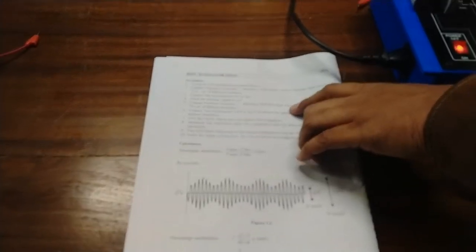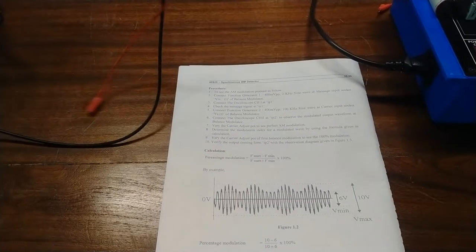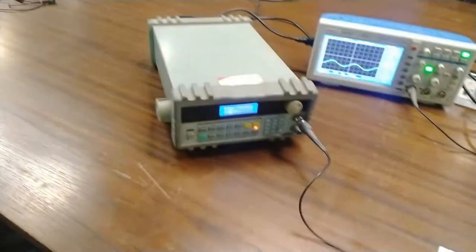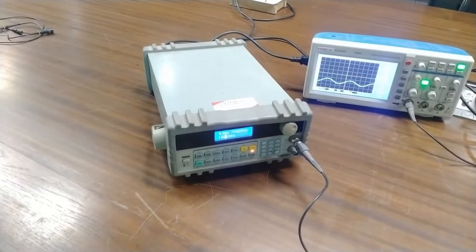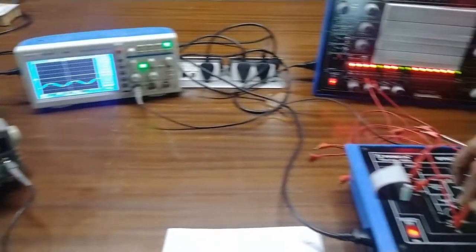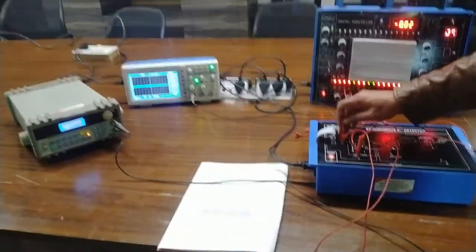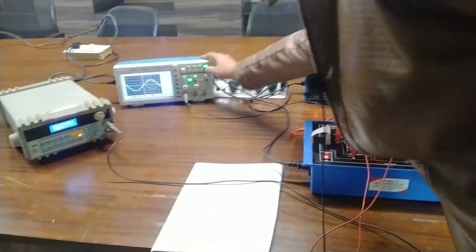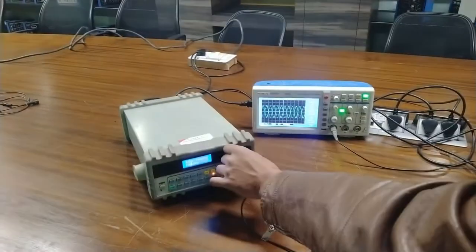Now connect the function generator output of 400 millivolt peak-to-peak and 100 kilohertz sine wave at the carrier input socket. I will give the carrier signal using the function generator — a sine wave of 400 millivolt peak-to-peak and 100 kilohertz frequency. I have fed the carrier waveform into the VCT section and will now observe the sine wave of 400 millivolt peak-to-peak and 100 kilohertz.